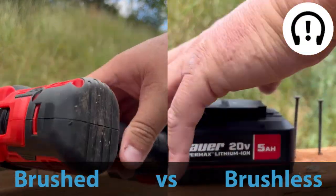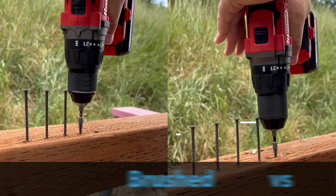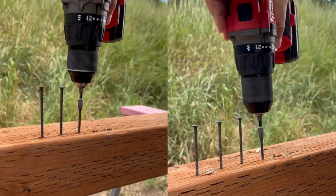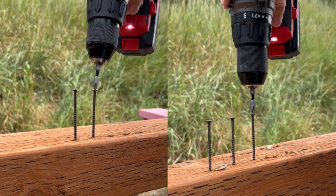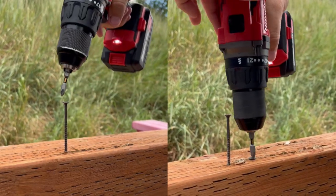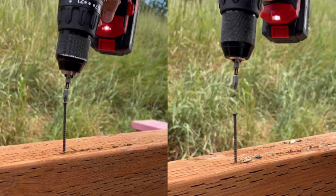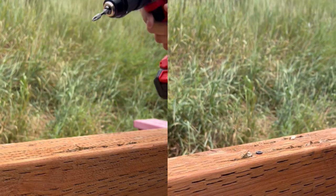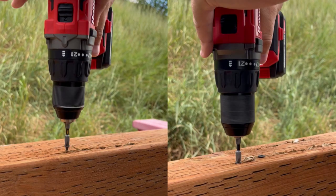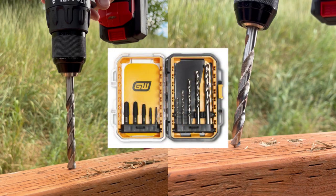First up, we got the standard Bauer with the 5 amp versus the new brushless with the 5 amp. Good grief. Now let's see a best case of the run — we're going to take the best of the best of each one and do a direct head-to-head comparison. As you can see, there is a difference, but it's marginal.